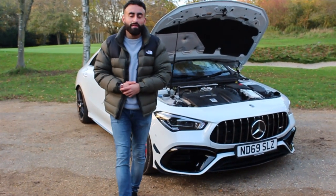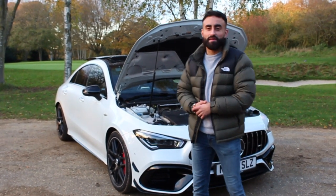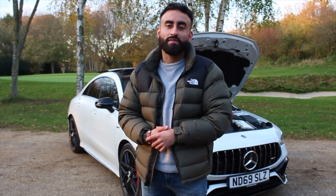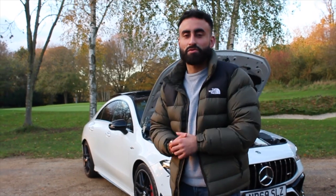Hi guys, welcome back to All of Mo with Mo. My name's Mo and today we've been kindly lent a CLA 45S. This car is producing 415 brake horsepower and 500 Nm of torque. But enough of the chit chat, let's get in the car and show you what you want to see.